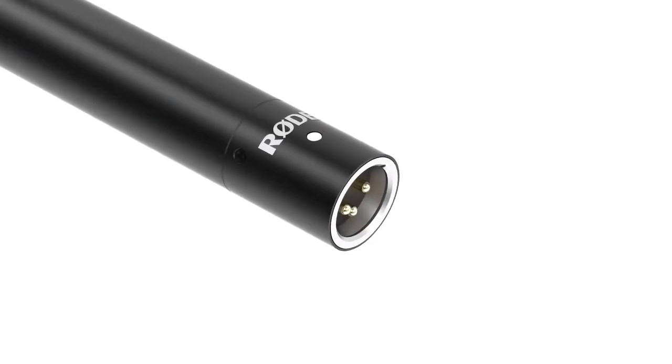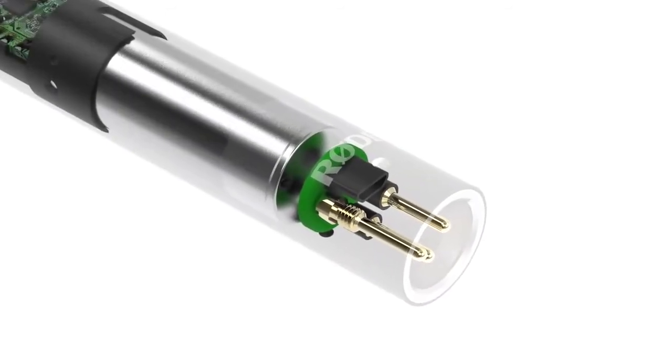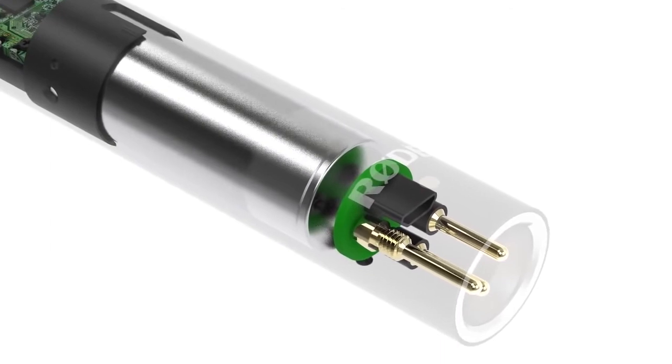The really cool feature of the NTG4 Plus and what makes it so special is that it is the first shotgun microphone in the world to have an inbuilt rechargeable lithium battery. The battery will last for 150 hours, which will far exceed any film shoot you'll be on, and you can charge it in two hours from any USB power source.